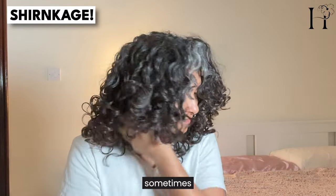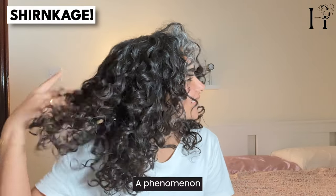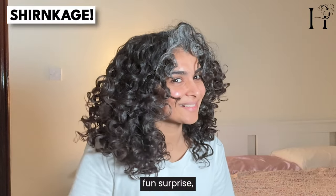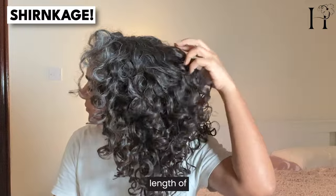Interestingly, curly hair can also shrink significantly when it dries, sometimes appearing much shorter than when it was wet — a phenomenon known as shrinkage. This can be a fun surprise or a bit of a challenge when trying to predict the final length of a hairstyle.